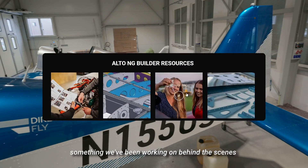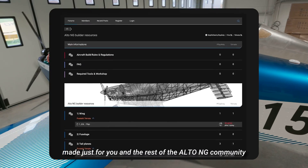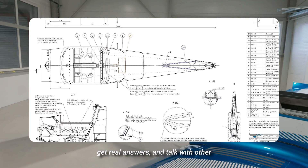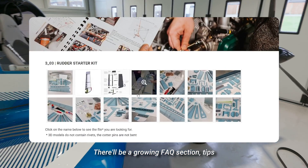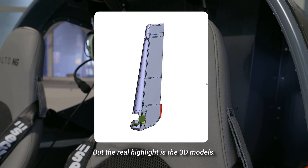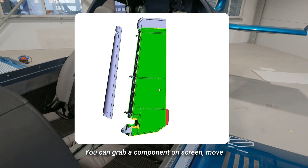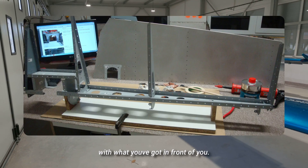Here's a quick sneak peek at something we've been working on behind the scenes. We're building a web-based forum made just for you and the Alto NG builder community — not some generic help page, but a focused space where you can ask questions, get real answers, and talk with other builders facing the same challenges. There'll be a growing FAQ section, tips from the field, and a clean simple layout. The real highlight is the 3D models: fully movable, detailed parts you can spin around, take apart virtually, look inside, and compare directly with what you have in front of you.